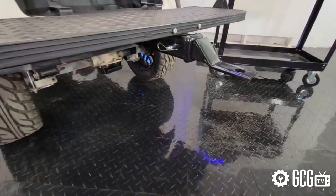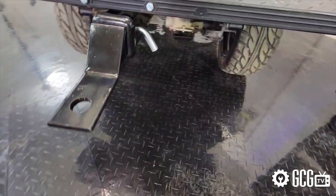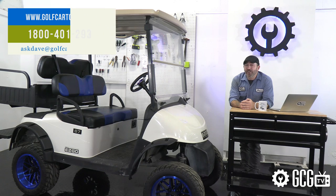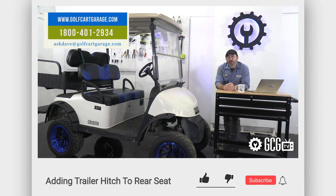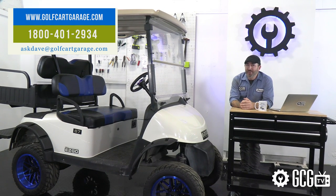If you need help choosing the right hitch for your cart or seat kit, or help with diagnosis, installation, ordering, or anything else, stop by GolfCartGarage.com or give us a call at 1-800-401-2934 so we can help show you around the garage. Or for a chance to have your question featured in our videos, shoot me an email to AskDave at GolfCartGarage.com. Thanks for watching GCG TV.